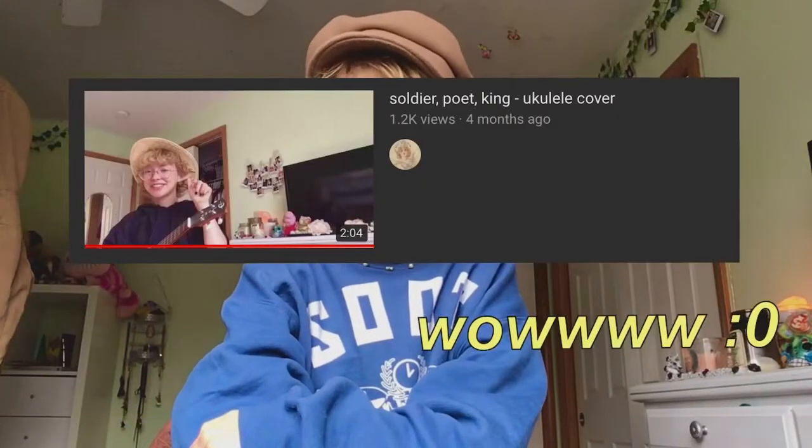Back in March I made a cover of 'Soldier Poet King' by The Oh Hellos for ukulele. I've gotten a few comments expressing that they'd love to know the tabs and potentially a tutorial. I thought, yeah sure, it's an easy song — and I've never really done anything like this before, so if it's a bit messy, cool.